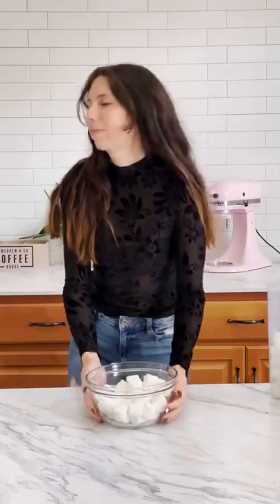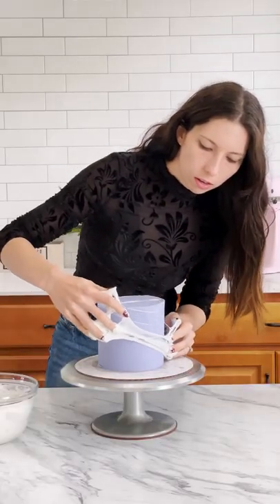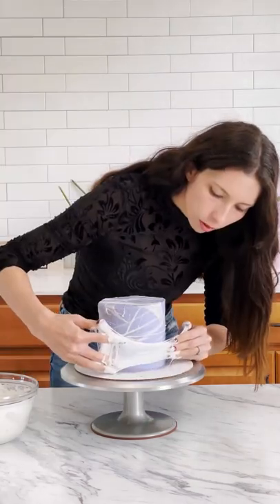Fill a bowl with marshmallows and melt in the microwave for 30 second bursts. These are going to be our spider webs. Using your fingers, pull the marshmallow apart and apply it all over the cake. This is so messy, but it's fun.